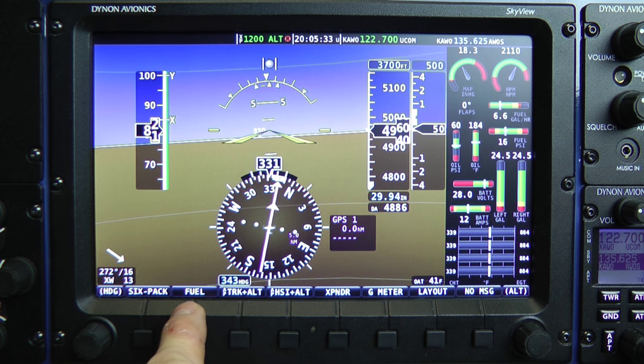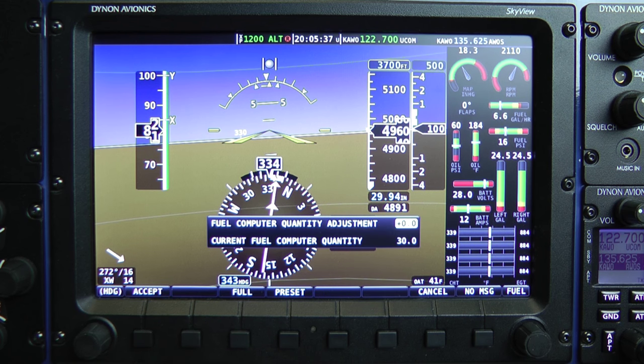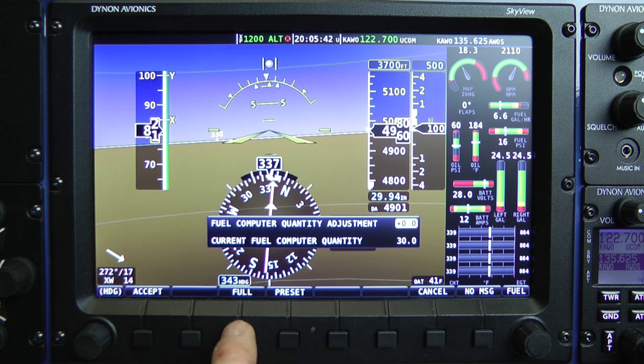Button 2 is the single engine-related function, and that is the fuel computer. When we press button 2, it gives us the dialogue for telling the fuel computer how many gallons we have on board. Then we're back to the main menu.